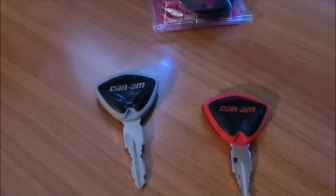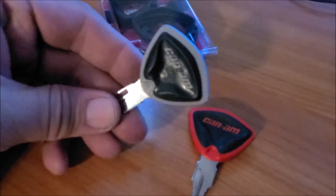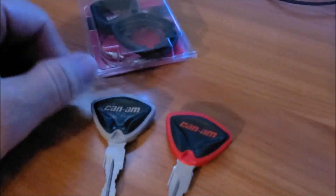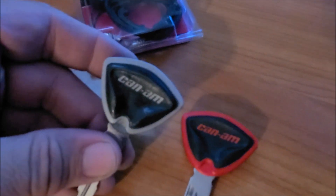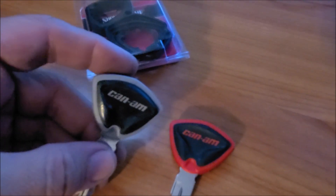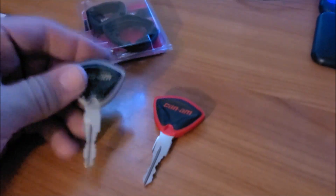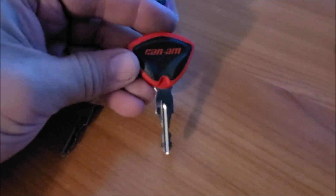What is going on guys, rider drive with another really short video. So these are my keys to my Spider. As you can see it's like a normal key, nothing special about these two keys. However, as you can see, there is actually no way for me to put a key ring on these, so these keys are easy to lose. And you don't want to lose them because my understanding is they're very expensive from the dealership. This is my gas cap key, so I definitely don't want to lose this one either, and I have the same problem.